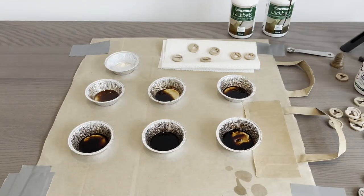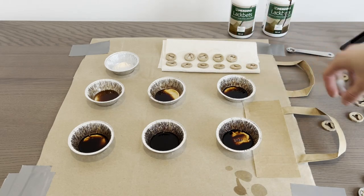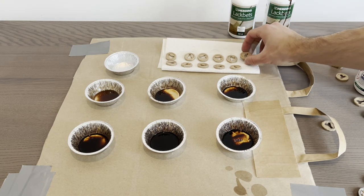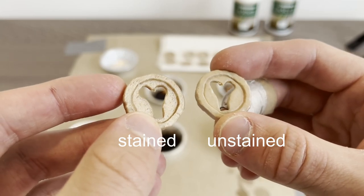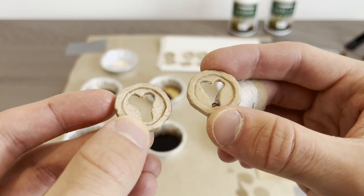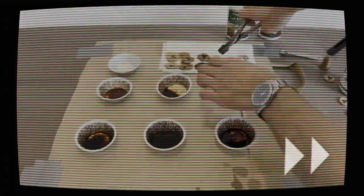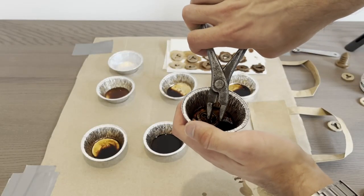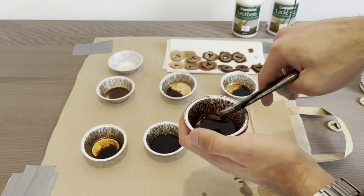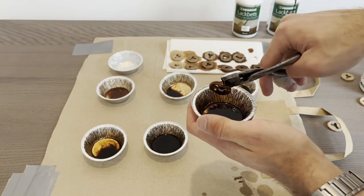A little later, with the coins dried a bit, this is what I have. This is how an unstained and white-stained coin differ — the stain is a bit more shiny, otherwise no difference in color. I'll be speeding up this part too, because it's incredibly boring to look at.